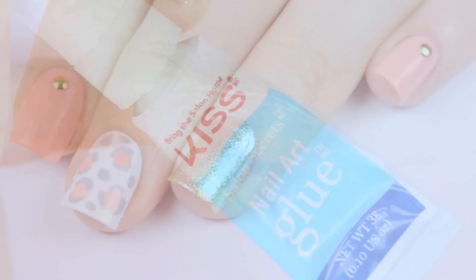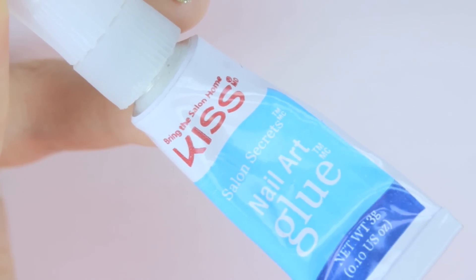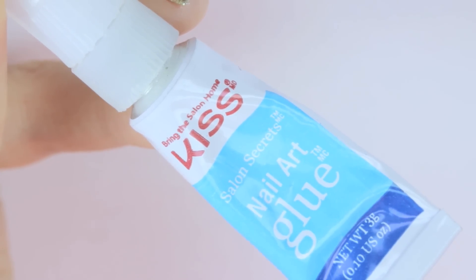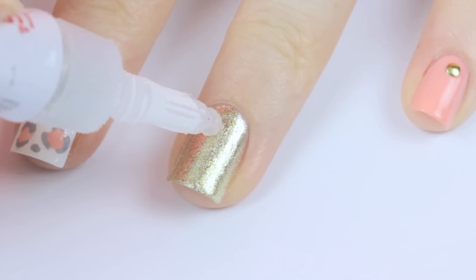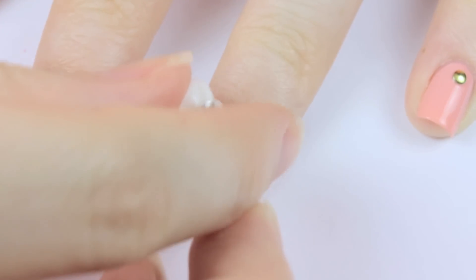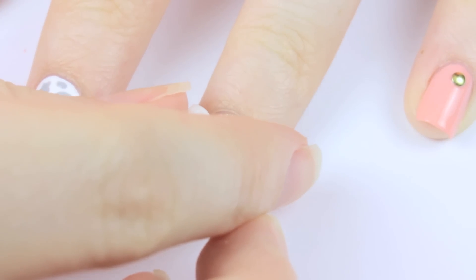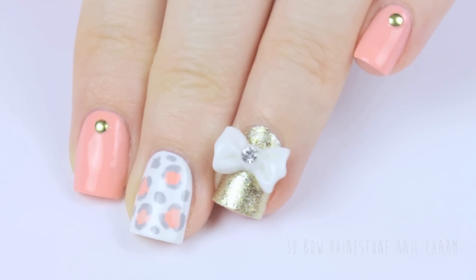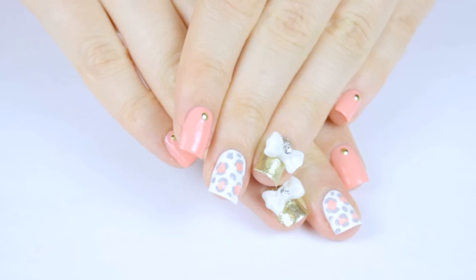The final step is to use a nail glue to adhere the 3D bow. Nail glue can also be found at your local drugstore and it will have your bow staying on all week. Just add a small drop to your nail, then press your bow onto the glue and give it a couple minutes to dry. I've placed a link in the description box below to these 3D bows in case you'd like to get the exact same ones that I did.